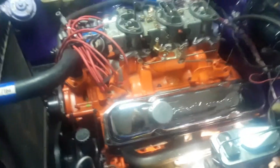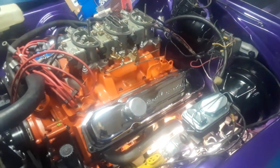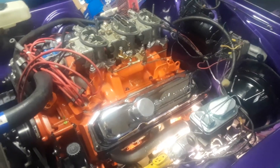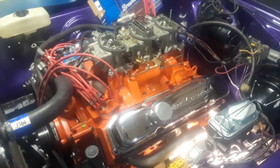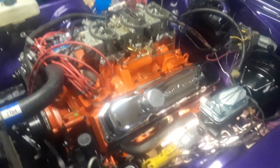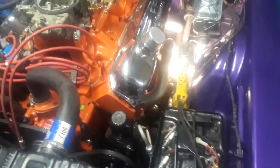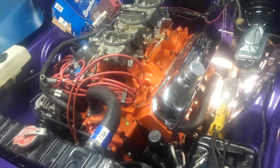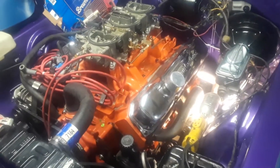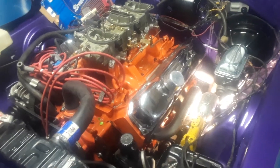The only thing that really changed is I put a McLeod pressure plate, clutch, flywheel — the whole everything from McLeod for the clutch. I think the flywheel has slightly different dimensions, so what I'm gonna have to do is put a shim in there, or take the transmission back out and put a shim in behind the flywheel or something. Not something I'm looking forward to.